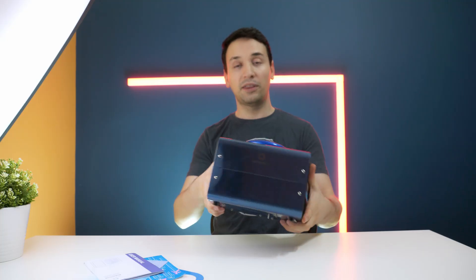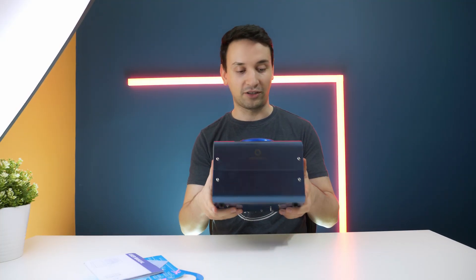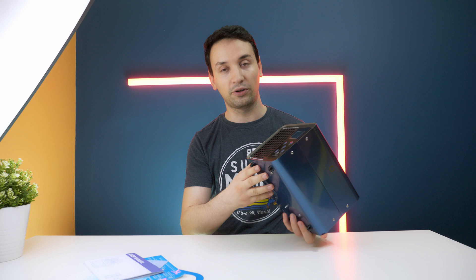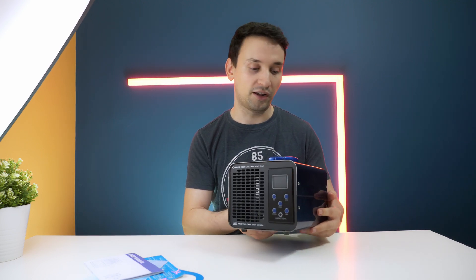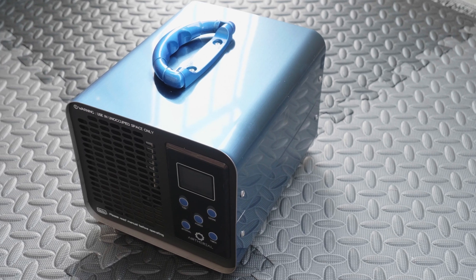In the back you'll see the fan spinning. The build quality is pretty good — very solid, not one of those cheap products. This is a very solid build overall.